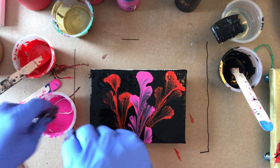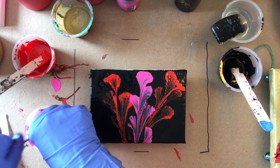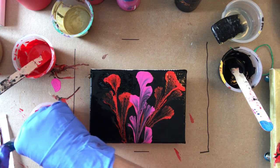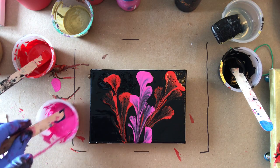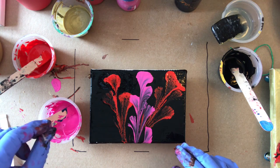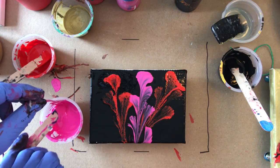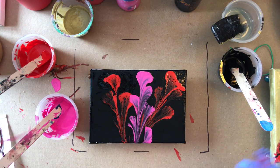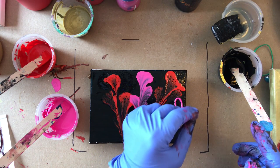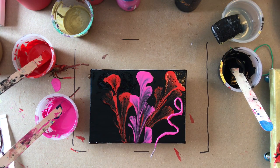I'll try a small pink one now. Just put it in, dip it, run it along the side. I'll stick another one in while I'm here.